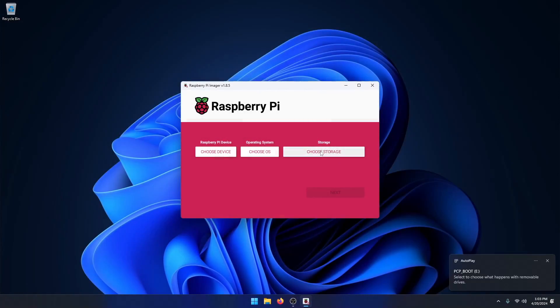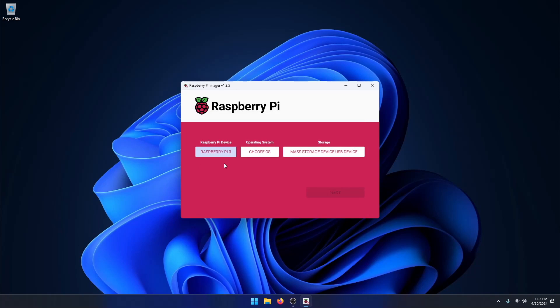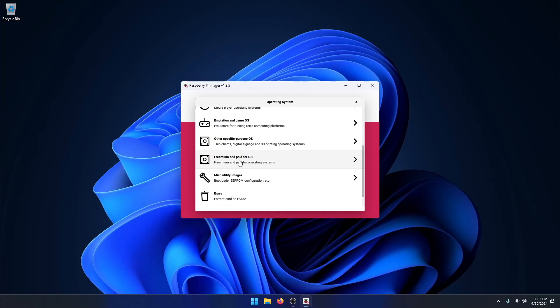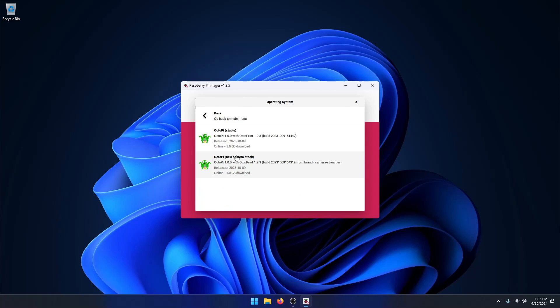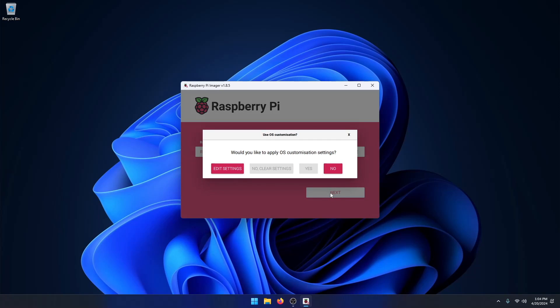Click on choose storage and select the drive you've just plugged in. Then choose the Raspberry Pi model you will be using and click on choose OS. Select other specific purpose OS, then 3D printing, and select OctoPi.